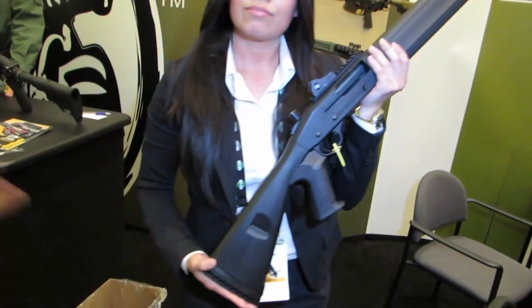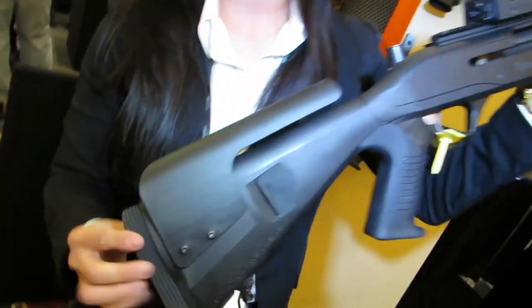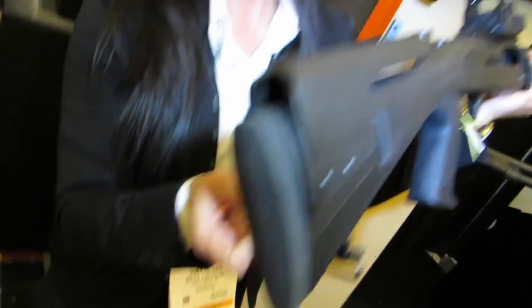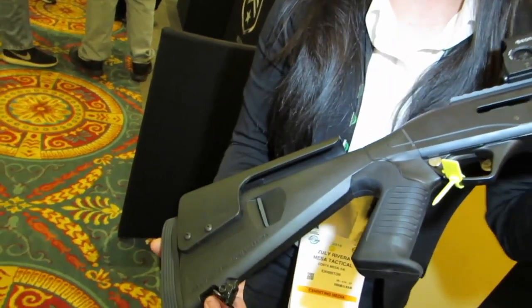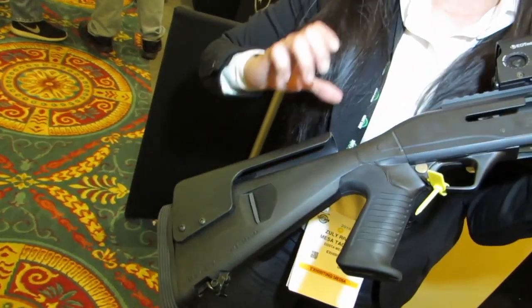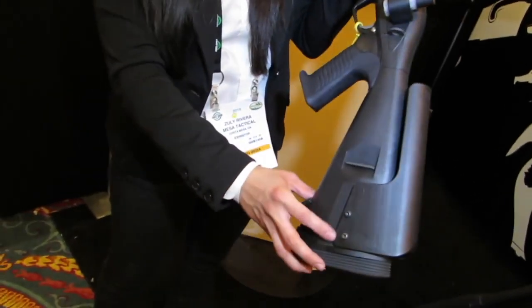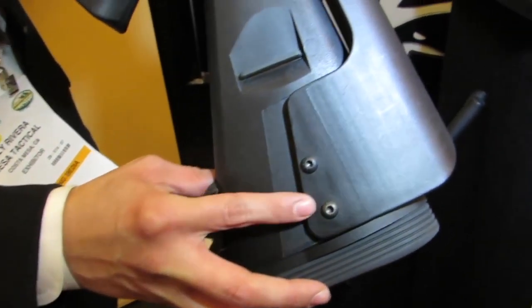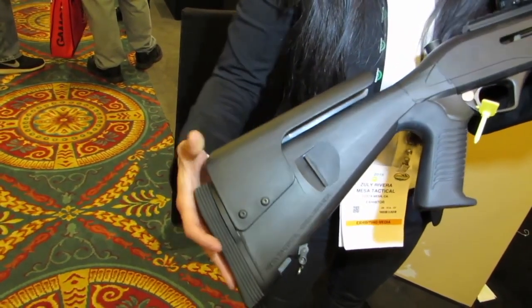You mentioned you have an option with a cheek riser — is that the one over there? Let's go take a look at that one. What you have here is the Urbino with the Limbsaver butt pad. It also comes with an adjustable cheek riser with a five-position rail. You can easily adjust the cheek riser by snapping out the butt pad, sliding it out, and putting it back into whatever cheek weld you like. It comes with sling attachment options including a hook loop and a sling loop. You also have an option to mount additional shotshell carriers on the cheek riser, and they come in four, six, and eight shells as well. Pricing starts from $130 to $170 depending on whether you want the optional Limbsaver butt pad as well as the adjustable cheek riser.